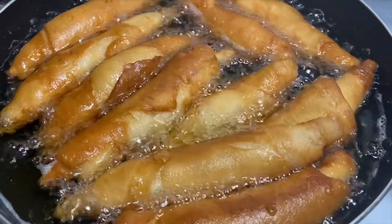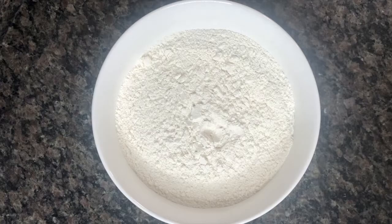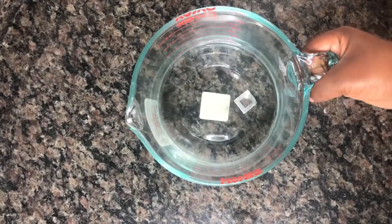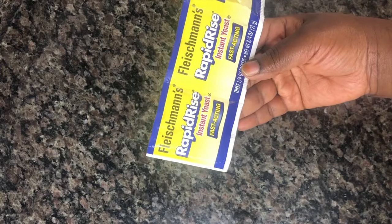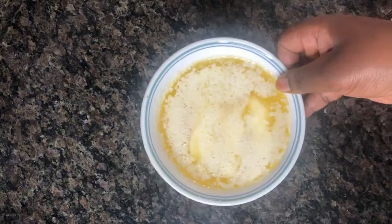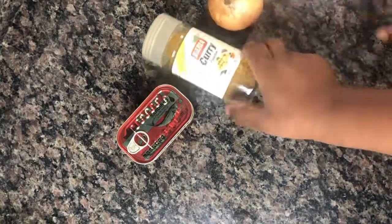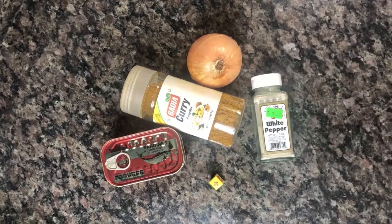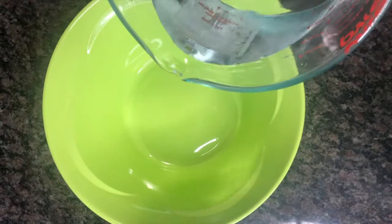We'll be needing flour — this is four cups of all-purpose flour — warm water, one cup of that, my salt and sugar, half a tablespoon of salt, my yeast — I took the rapid-rise one because I didn't have time — this is one quarter of yeast, my unsalted butter which was actually five ounces, and this is everything we will need along with our seasoning.